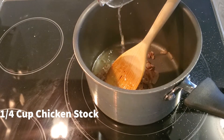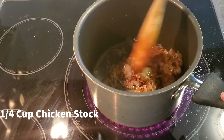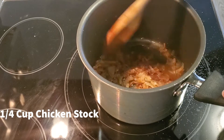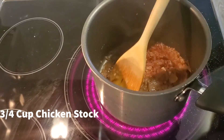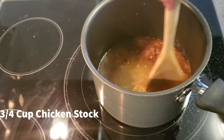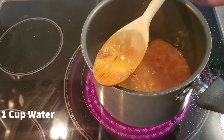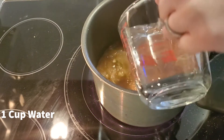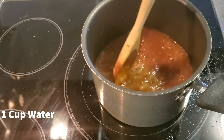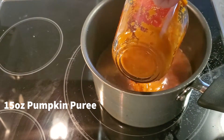You're going to add a quarter cup of chicken stock — or I'm sure you can use vegetable stock — just to kind of mix. Then you're going to add the remaining three quarter cup of your chicken stock. Then add one cup of water. Then you want to add about 15 ounces of pumpkin puree.